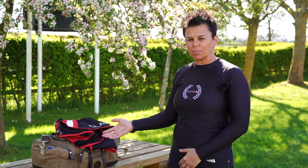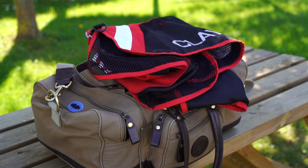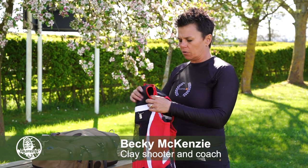So this is my shooting bag as well as my coaching bag. I do have another even bigger bag in the car full of all my winter warmers, but this is my main bag.